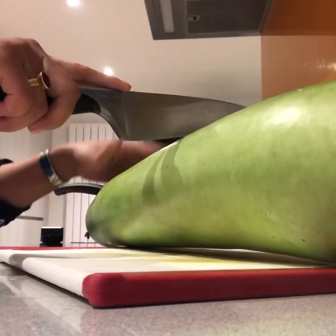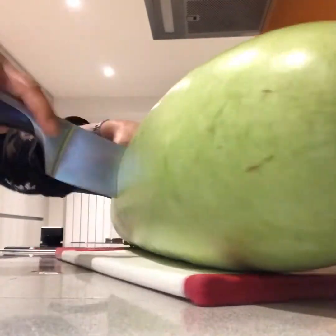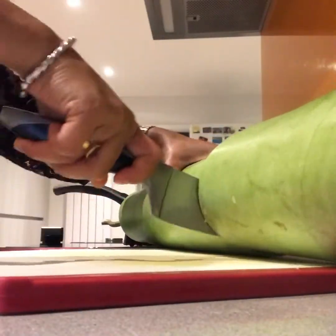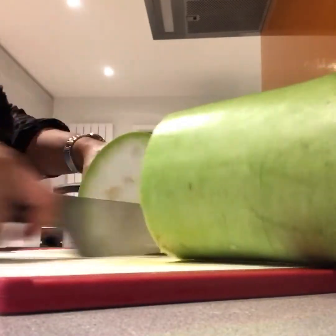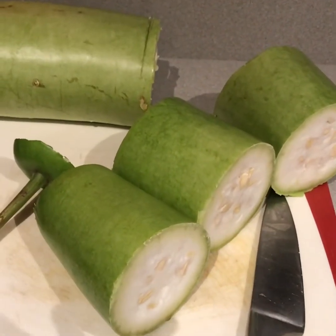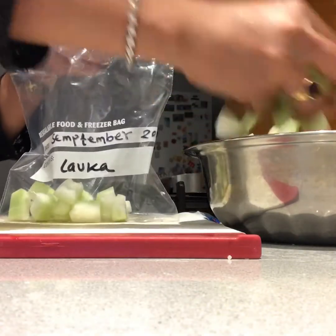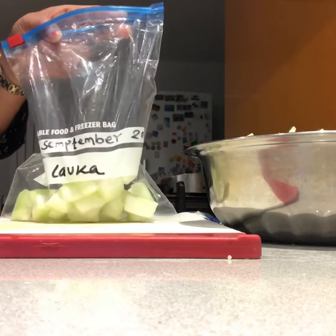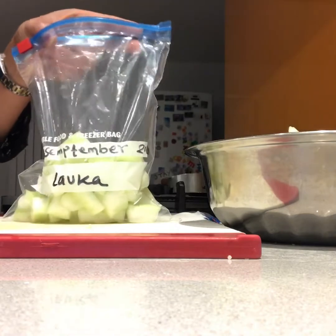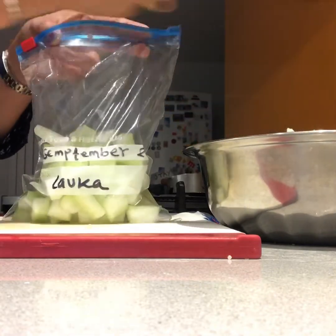I have to cut the rice, so I will cut it all together. I am going to put the body on the floor.